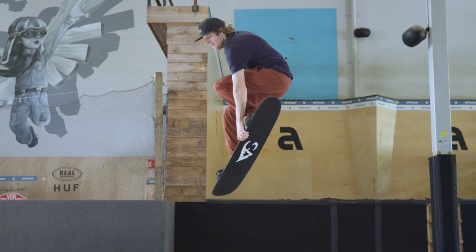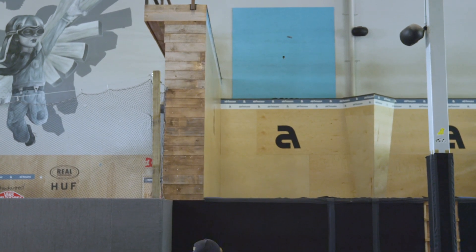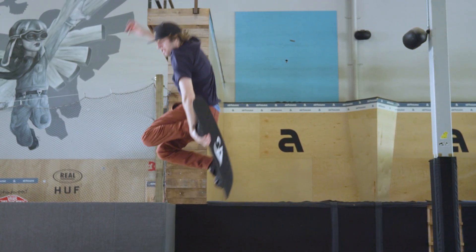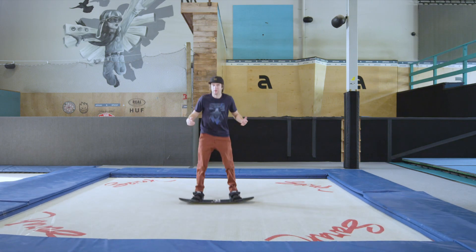The third step is you're going to do that grab but tuck it up behind your back where your legs come up and your hips come out. You're doing that grab into a different type of extension. And this is what a Japan Grab is.